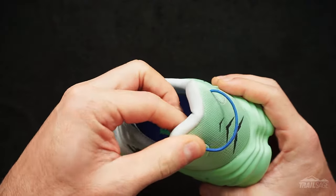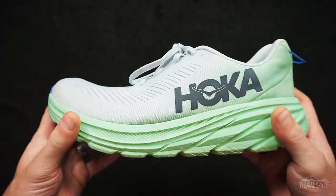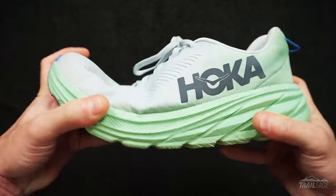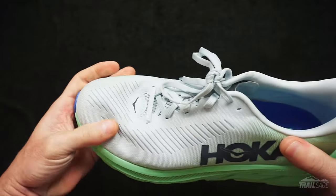The plush collar and heel really cup your foot and when laced up, secures everything in place ensuring a good lockdown. The mesh has a little bit of give to it making it comfortable to wear and yet still remains breathable, which should help on those hotter days.